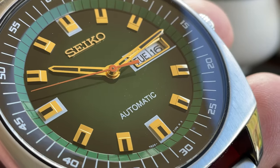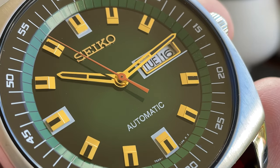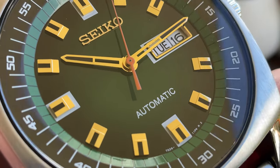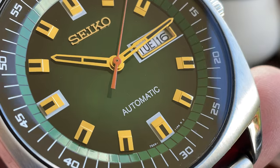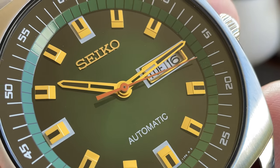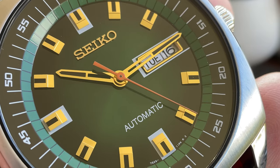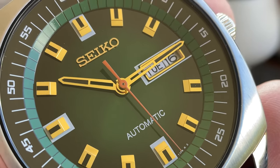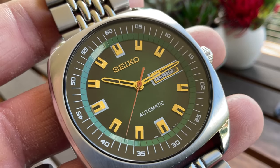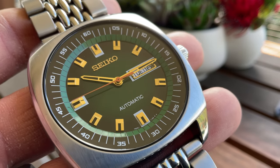I absolutely appreciate how they kept the dial clean — just 'Automatic 7S26' and the Seiko logo. I'm even picking up new details doing this video: at 12, 9, and 6 o'clock there's a white reflective material — a little layer of stainless steel coating on the indices. At 3 o'clock, they've matched that same material alongside the day wheel, giving a very good sense of consistency across the whole dial. This watch has a unique calmness and harmony in its design.